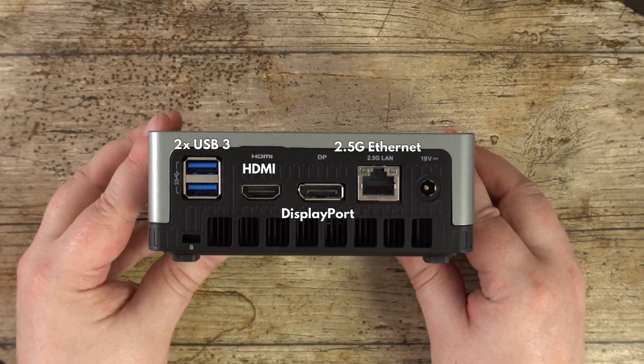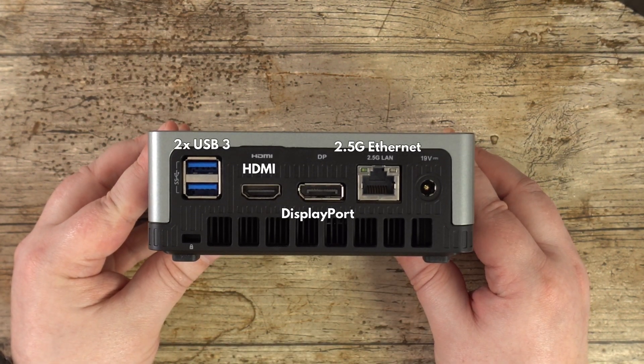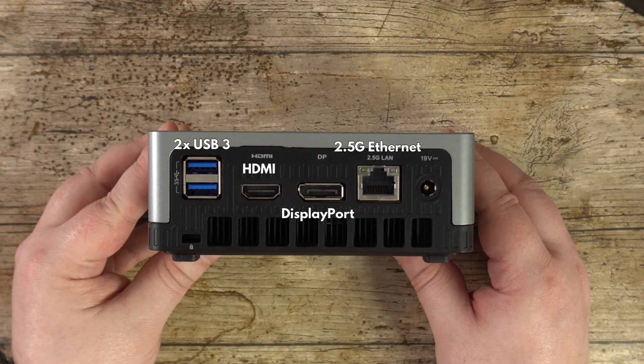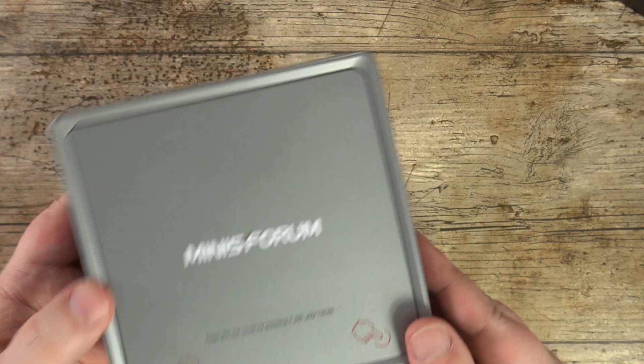On the back are two USB 3 ports. For video output there are HDMI and DisplayPort ports. You can also use the Type-C port for up to triple monitor support. And last but not least there is a 2.5G Ethernet port for fast data transfer.